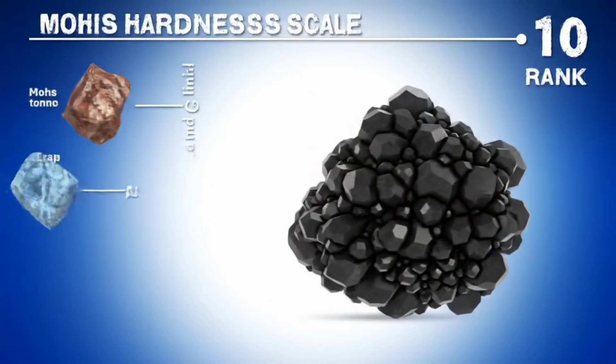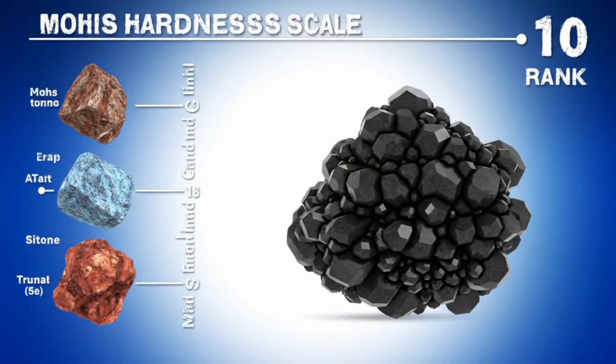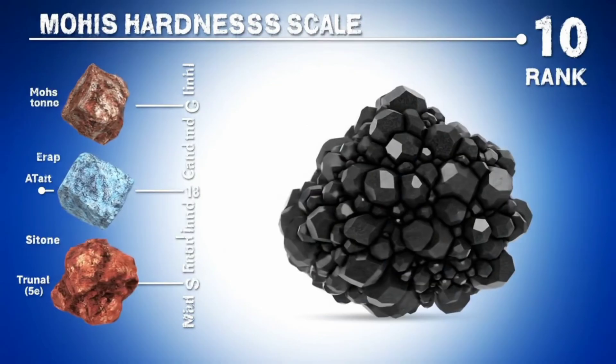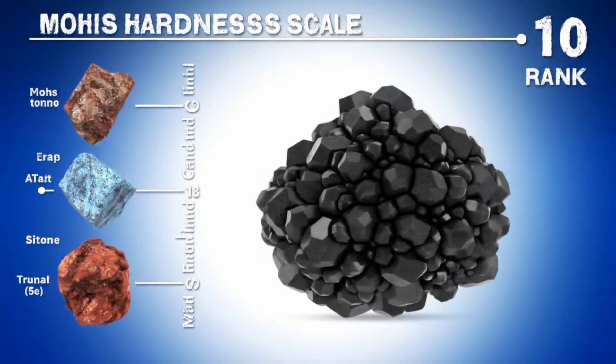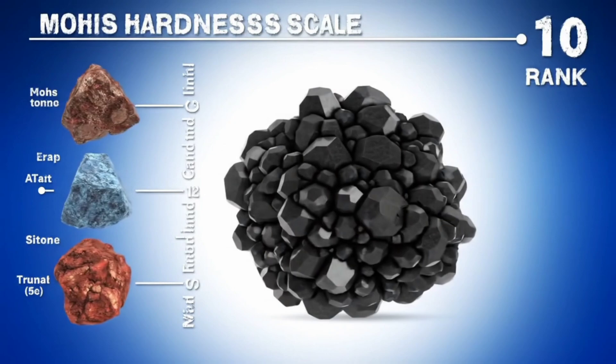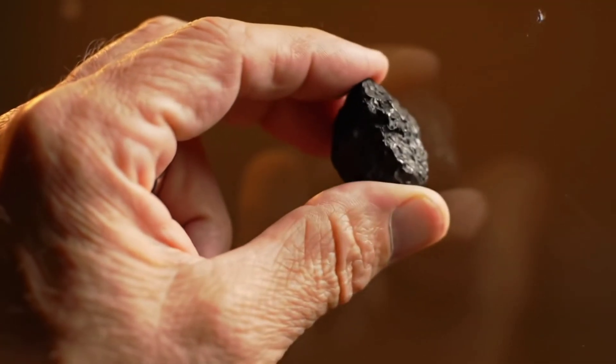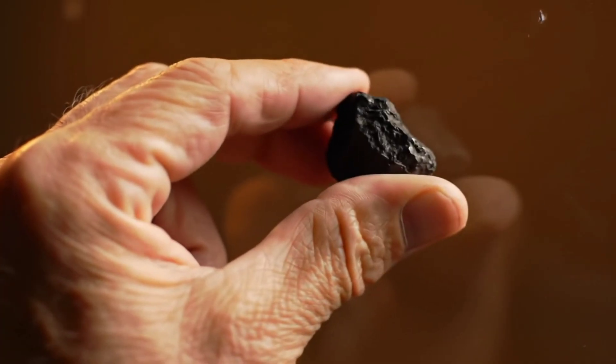One of the simplest methods you can try at home is the scratch test. The idea is simple: a real black diamond cannot be scratched easily. Instead, it can scratch other materials with lower hardness, such as glass or quartz. So if you take a piece of black diamond and run it across the surface of glass, you should notice it leaving a clear scratch, which is a strong indication that it's genuine.